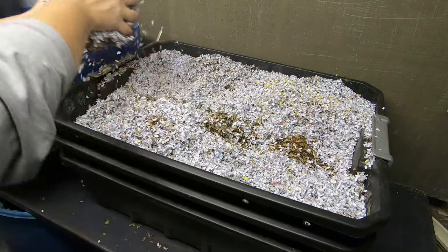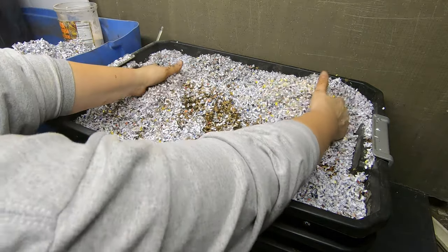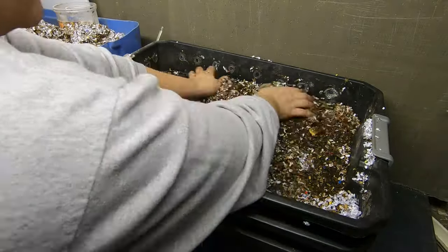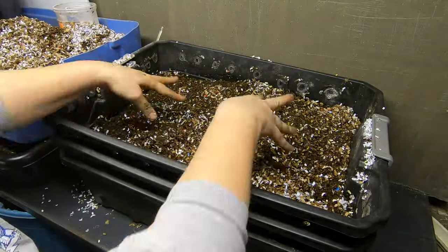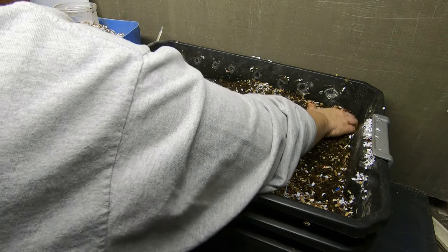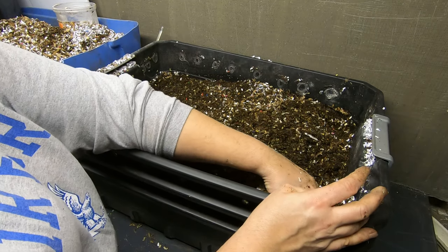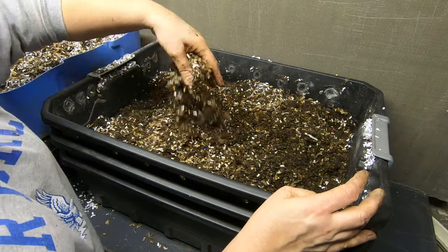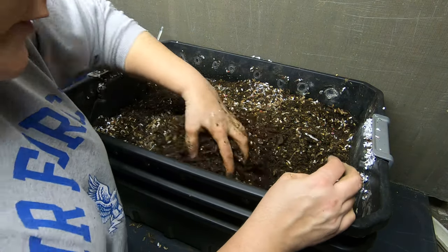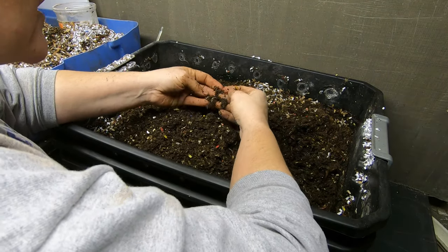Alright, I'm gonna take off the top fluff here. So there we are and I'm gonna dig around and see where it is that I fed last time. I think it was in this corner over here, but I think it's been a full like seven days. Might not be much left.